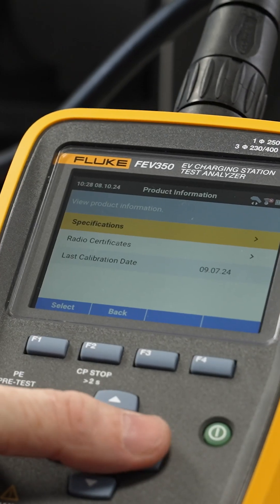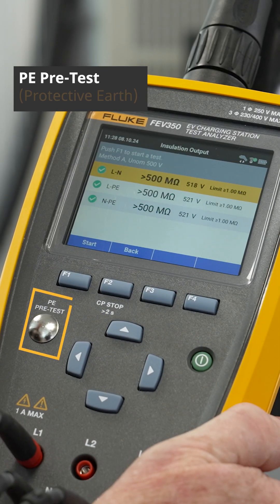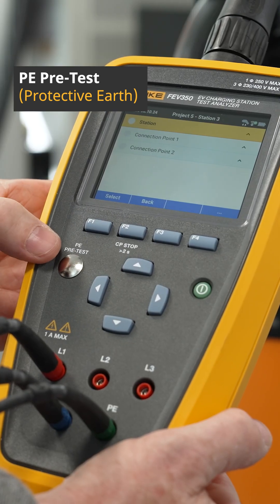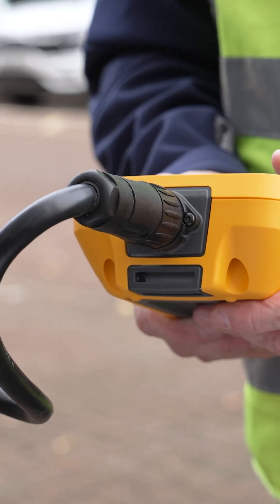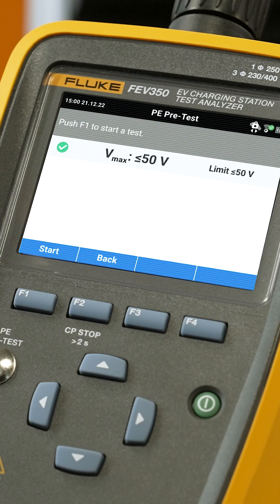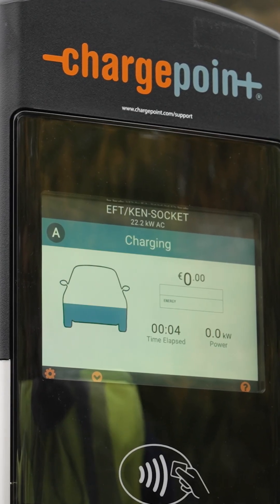The FEV350 is designed to Fluke safety standards, complete with a PE protective earth pretest, ensuring the grounding connection is intact and that no dangerous voltage is present before you start testing. This protects you from potential electric shock by verifying the charging station is properly grounded, providing a crucial safety check before proceeding with further tests.